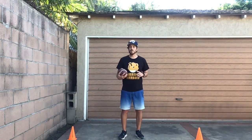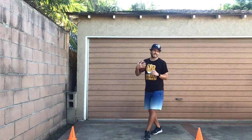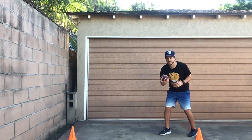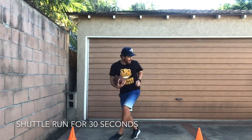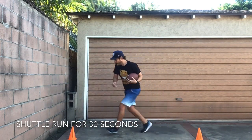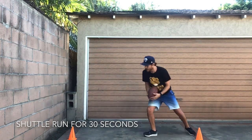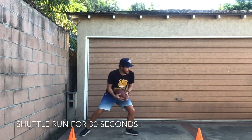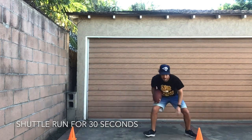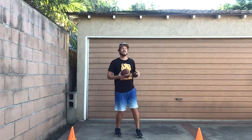All right friends, this is going to be the last one. We're going to do our shuttle run. You're going to run, touch one cone, run to the other cone, touch it, run back, touch the other one, and we're going to do that for 30 seconds — holding on to your ball as nice and tight as possible. Ready, set, and go! We're at 10 seconds, try to go as fast as you can. We're at 20 seconds. Great job friends.